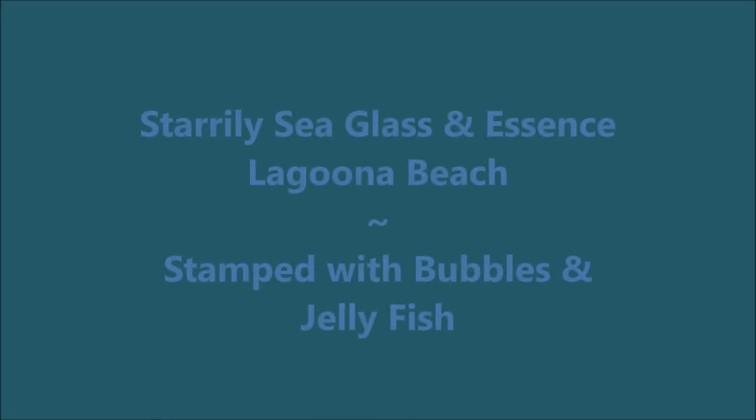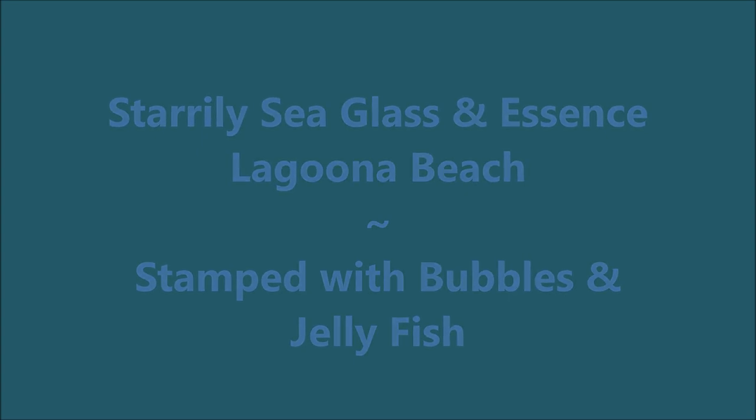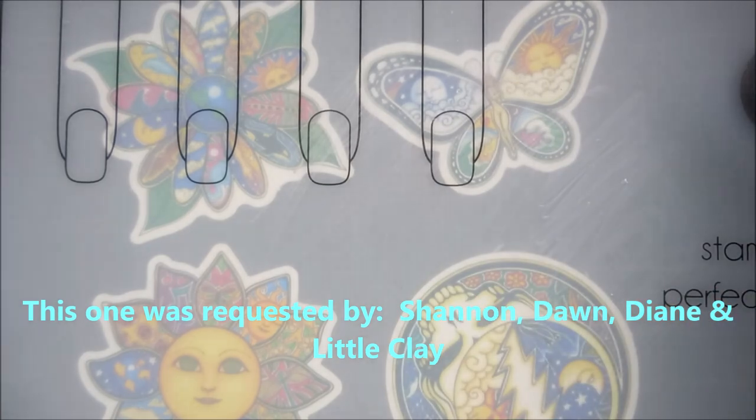Hello my friend and welcome to my channel. Today I've got Starly Seaglass over Essence Laguna Beach and I'm going to stamp on it. This one was requested by Shannon, Dawn, Diane, and Little Clay.